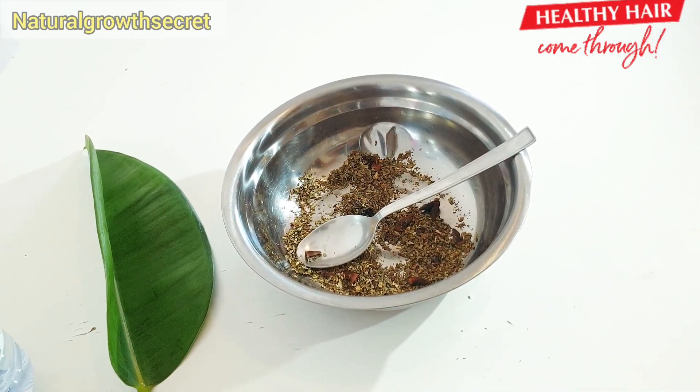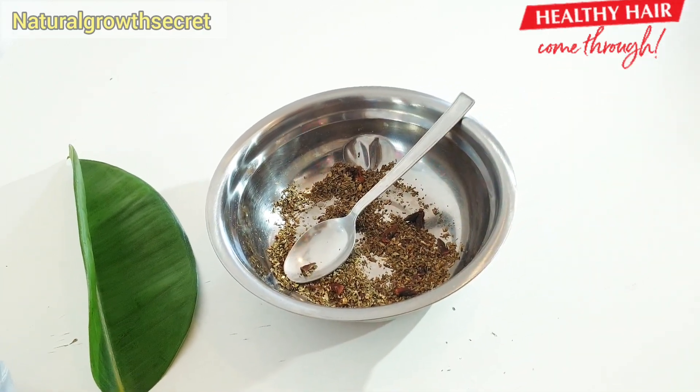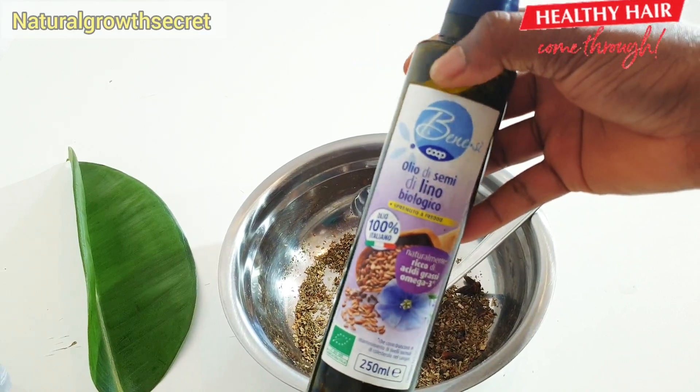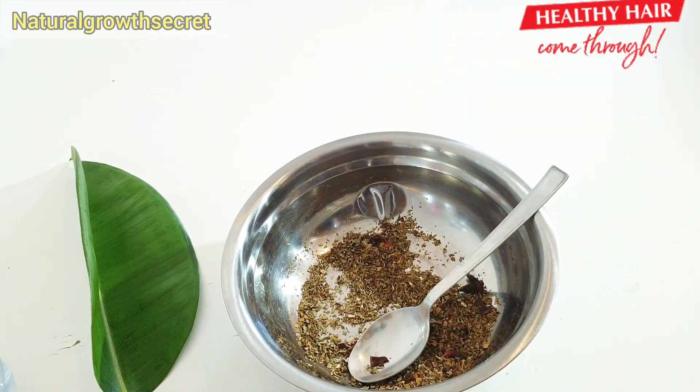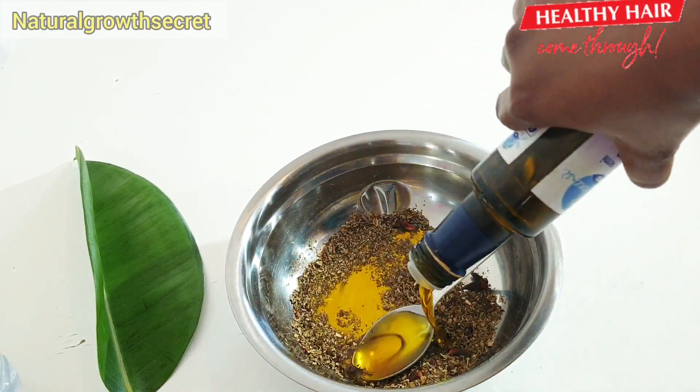The last special ingredient for today is dried thyme leaves. You can use any thyme of your choice. Thyme helps in promoting hair growth, stimulating the scalp, and preventing hair loss.